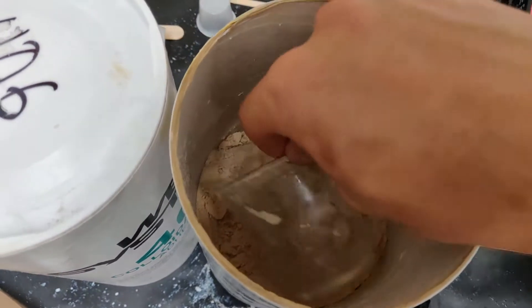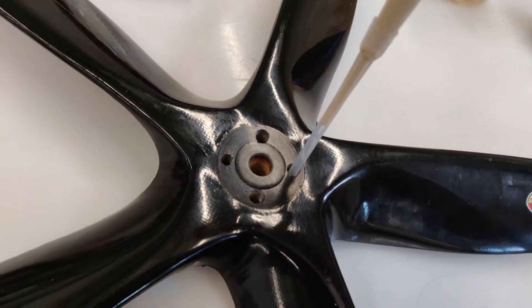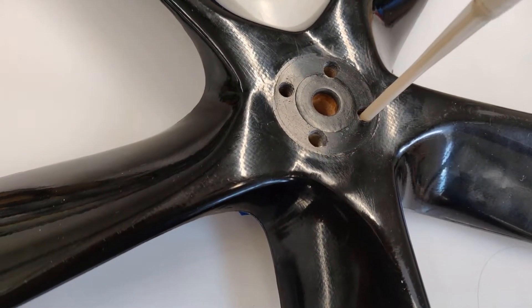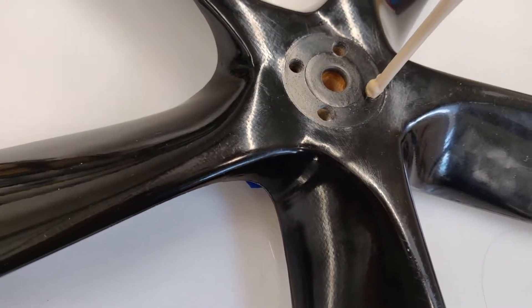I've mixed up some of the resin with the fairing filler and I'm filling it into a syringe to then inject the resin directly into the holes. I'm making sure to start at the very bottom of the hole so that there are no air bubbles trapped within the propeller, to make sure that the hole is filled in as well as possible.